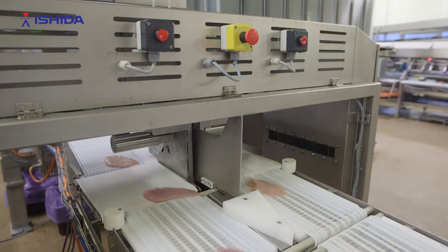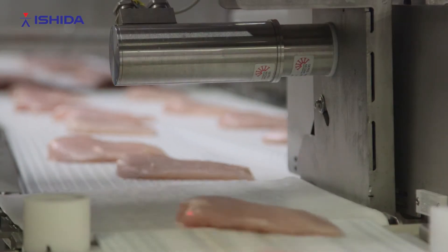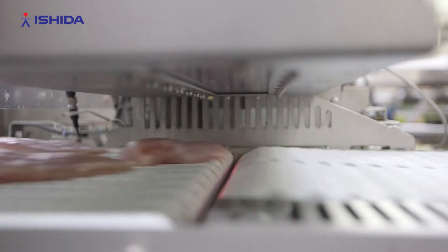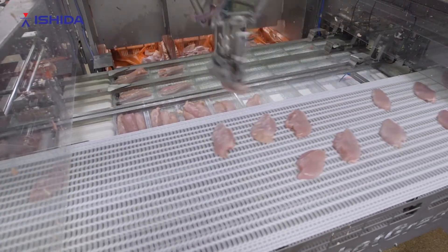What we actually do to obtain the fixed weight is that we weigh each product — for example, a chicken fillet — individually, then we use sensors to find out the actual position and orientation, and then we combine it with the trays where we've already placed some products, so that we optimize the actual weight of each tray.